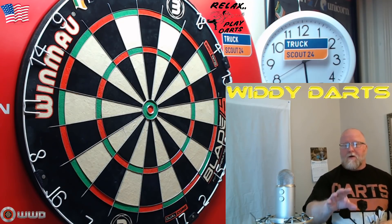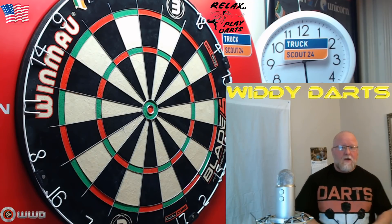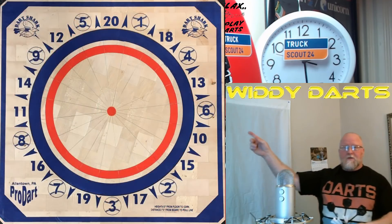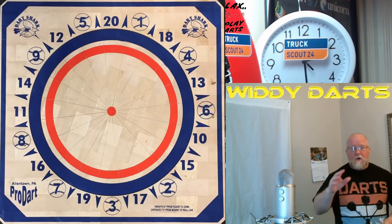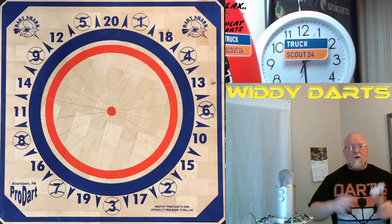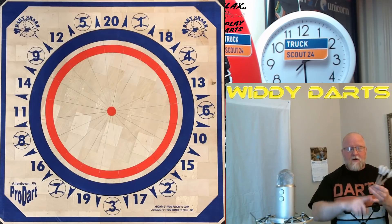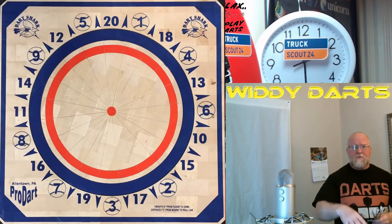Now for those of you that aren't aware — and I'm sure quite a few of my subscribers have no idea about this — these are used on an American dartboard. Now you're probably looking at that going, 'what the hell, I've never seen one of those before.' Well, if you actually go into certain bars or pubs in areas of Pennsylvania, that's the only board you're going to see. Now if you look down in the pinned comment, I'm going to link some matches down there.